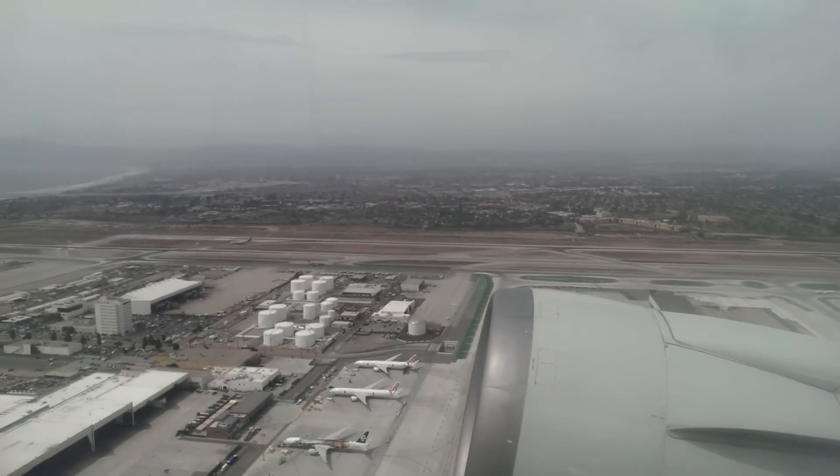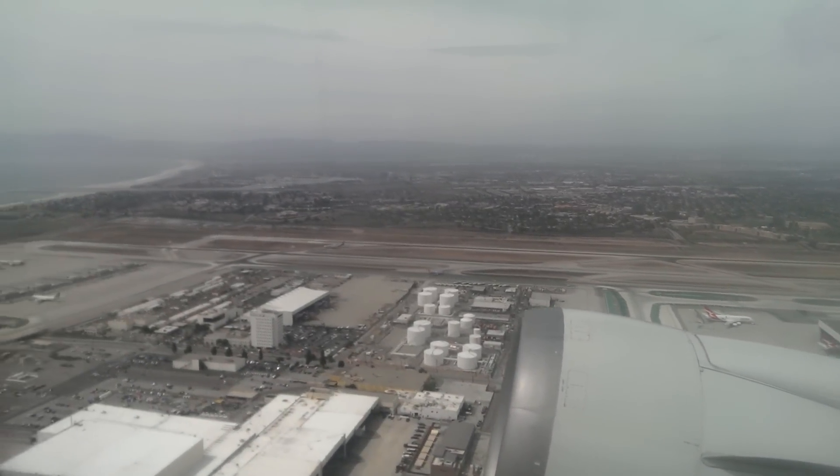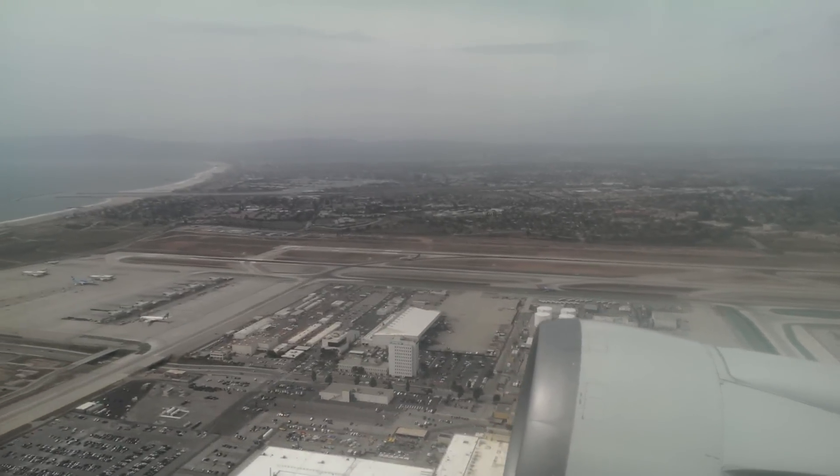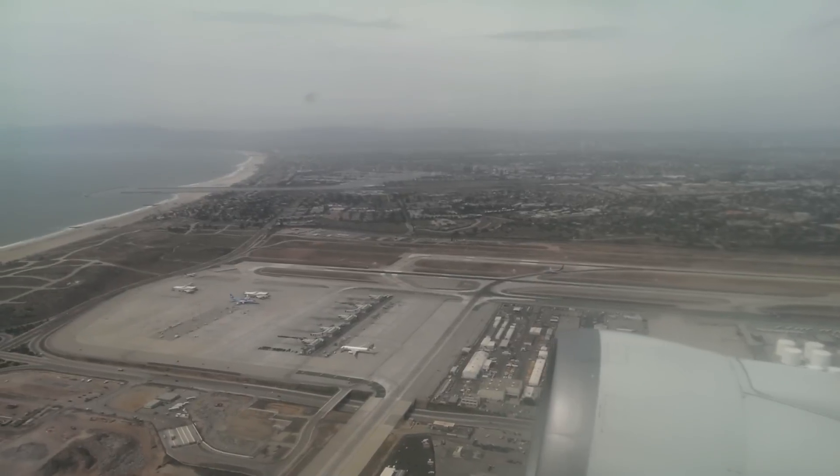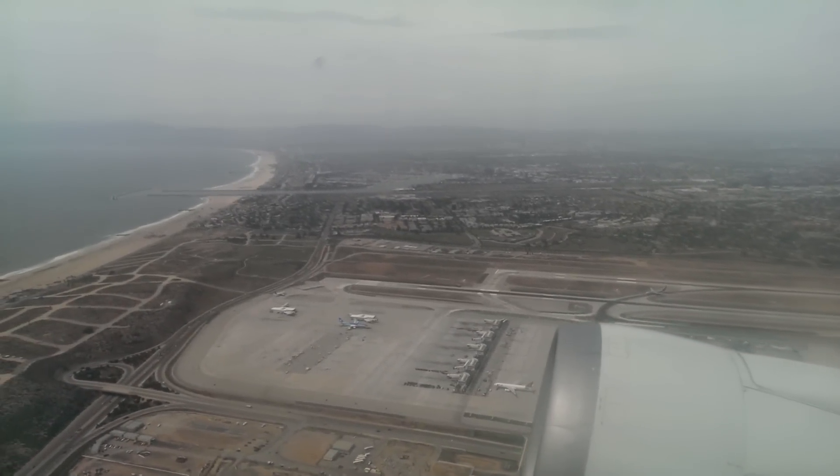Shooting video of an airplane takeoff using a DSLR handheld was my first mistake. It resulted in really shaky video, and I need video that's way smoother than that.